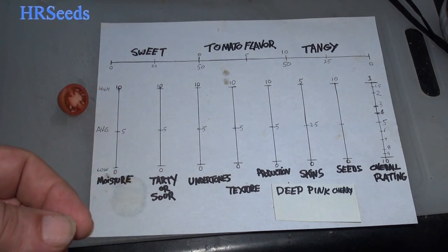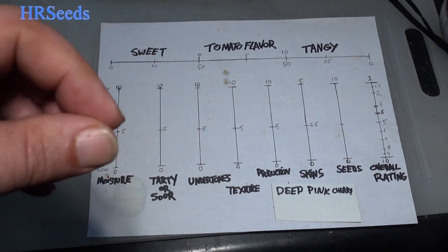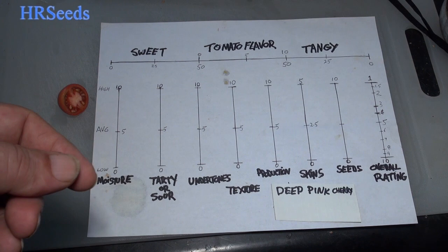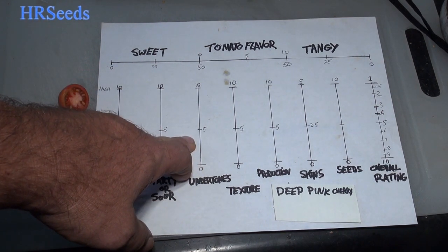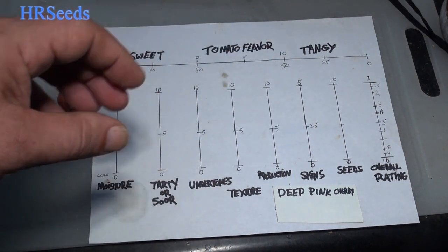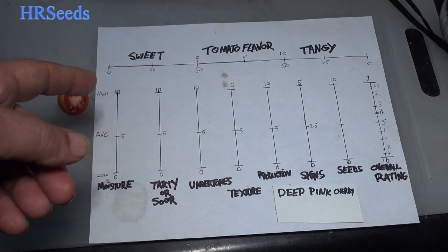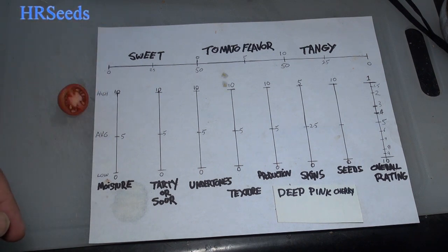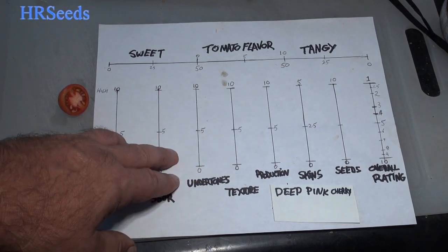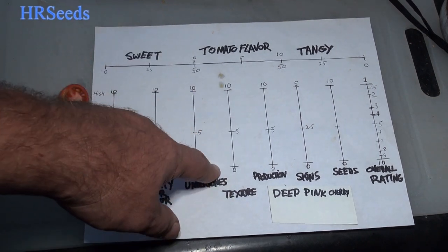The undertones really encompass the whole flavor of this tomato. It tasted like a cherry — like a really well-ripened cherry — but not as intense. Very light in that undertone flavor, but it was definitely there. It tasted like some kind of a fruit, like a cherry or a berry. I'd put the undertone at about a three and a half, almost four. That was really the highlight — that strange cherry-like undertone. If it had the sweetness to go with it, this would have been an absolutely amazing review.